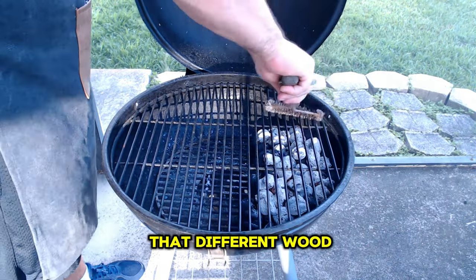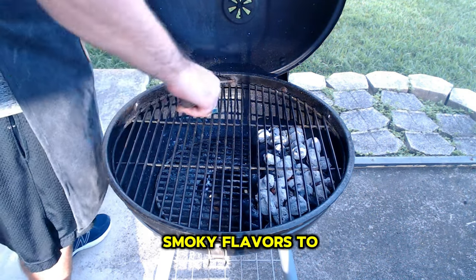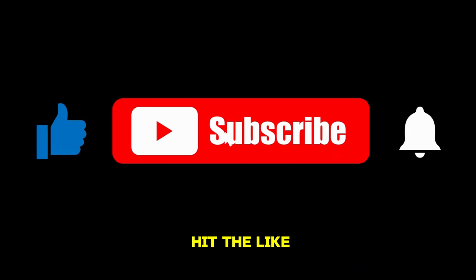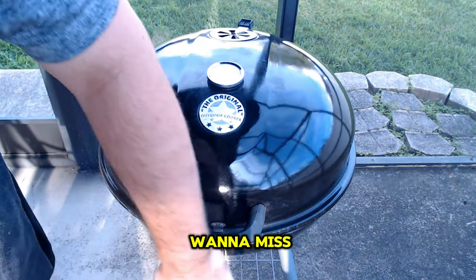Keep in mind that different wood varieties like mesquite, hickory, or in our case applewood, can impart unique smoky flavors to your burgers. If you found those tips helpful, be sure to hit the like and subscribe buttons. I release new videos every week packed with even more awesome tips.